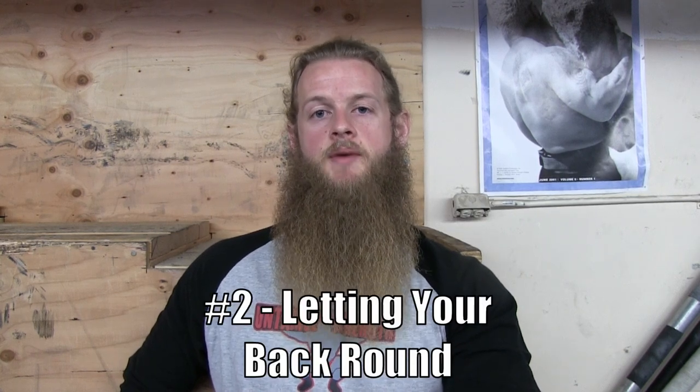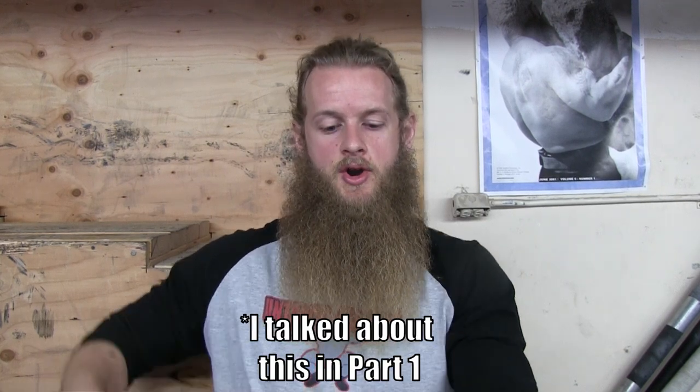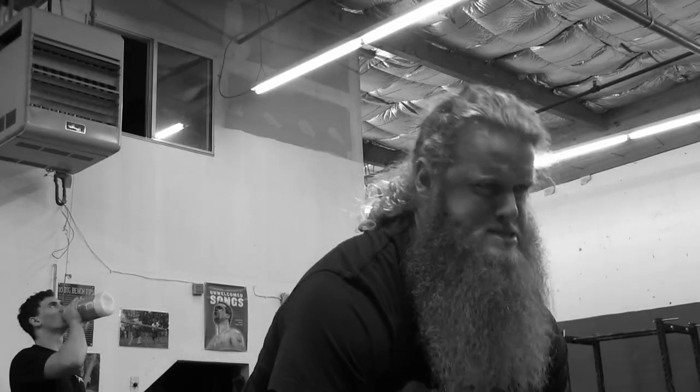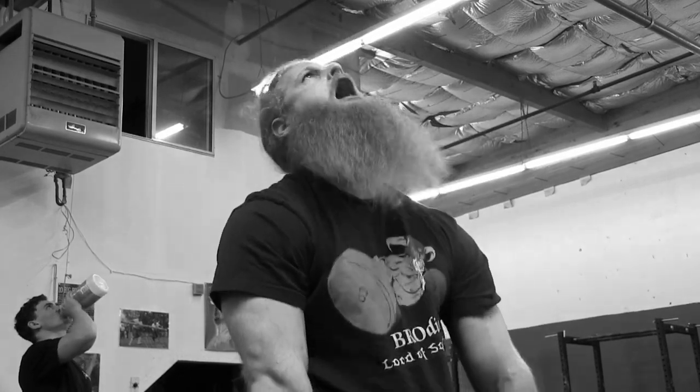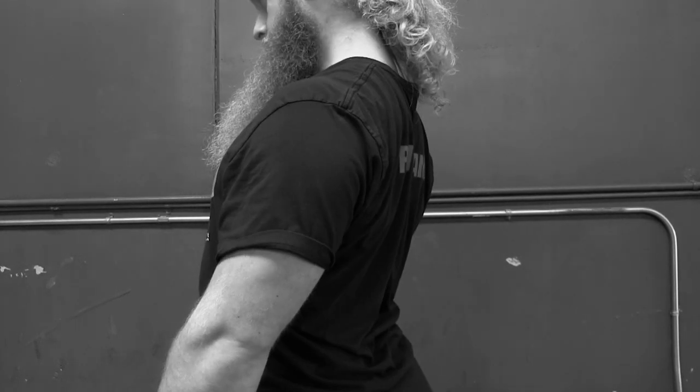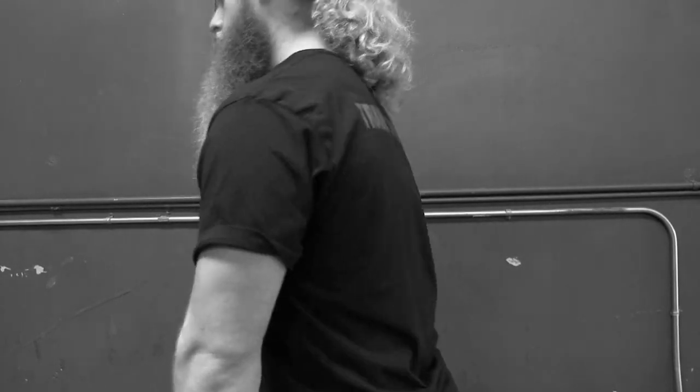Reason number two why you might be stuck at the top of your deadlift — and this is the biggest reason — is because you are letting your back round over. Think about that kinetic chain where you're applying force into the ground, it's traveling up your legs through your spine and down to the bar. That energy is dissipating in your round back. The main reason is once you get the barbell up to your knees, your back is in a rounded position and now you're fighting to get that spine back into a neutral position.